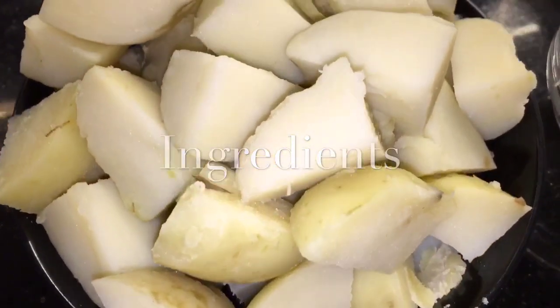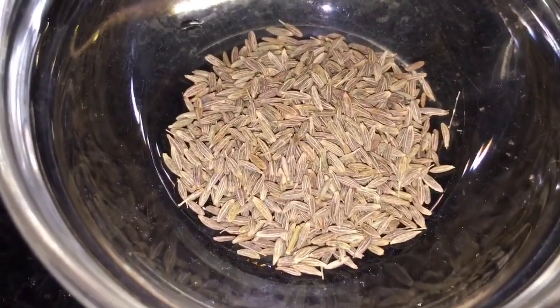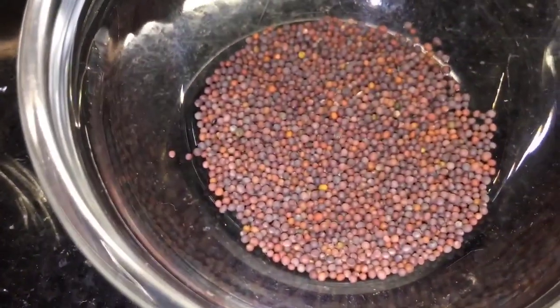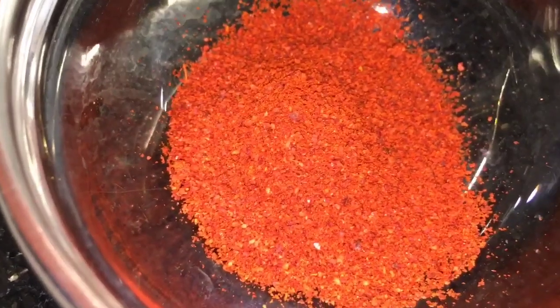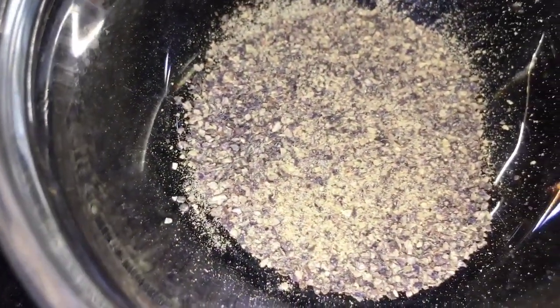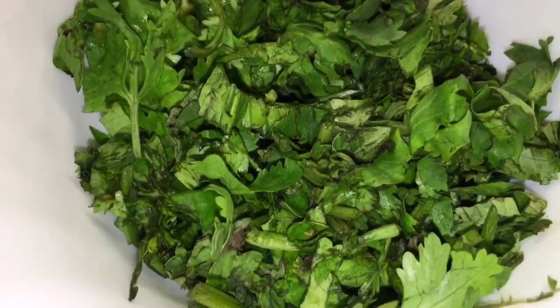We need boiled potatoes. This is jeera or cumin seeds, this is mustard seed that means sarsop, this is Kashmiri red chili powder, this is black pepper powder that means kali mirchi powder, and this is red dry chili or sukhi lal mirchi, and this is garam masala powder.